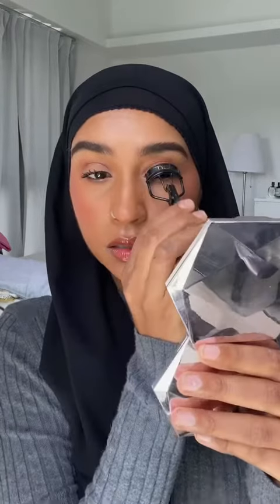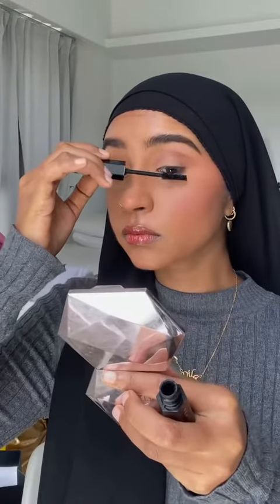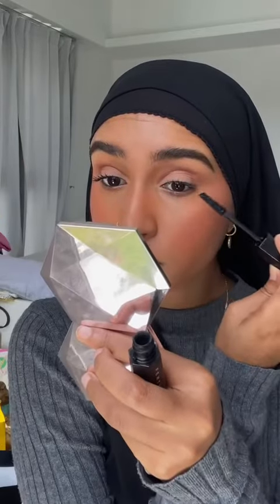Wow, I think if I put more, my lashes will clump, so I'm just gonna stop and do my other lashes. This is how it looks like.